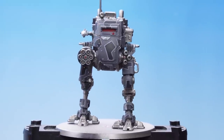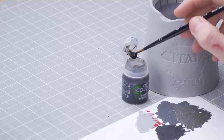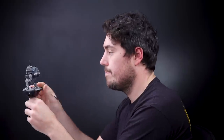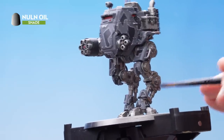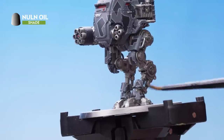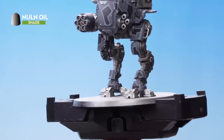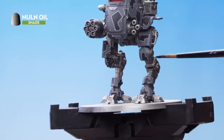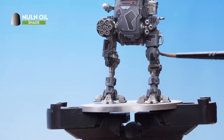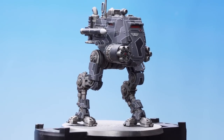What we need to do next is focus on shading. For this, we're going to be using Nuln Oil. I'm going to soak up the brush with Nuln Oil and apply it all over the metalwork. Once I've done that, I want to apply it into the recesses of all the armour panels, as well as going over the red details and the white details. With that stage complete, the model is now fully shaded.